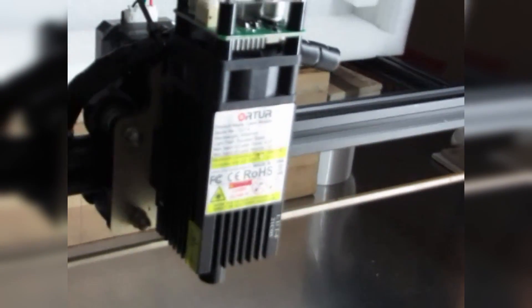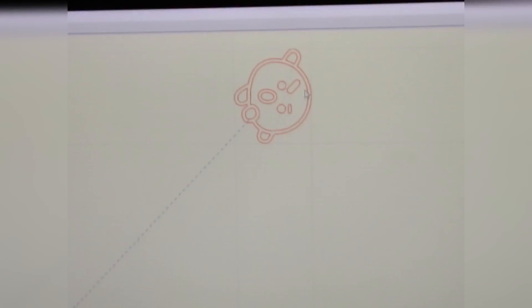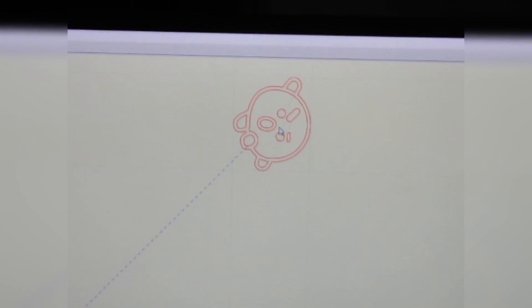Once I click the home button, the laser head goes to the home position. Now I don't connect the rotary roller yet. I'll bring the laser head to its position by clicking on the center of the image, so the laser head moves to that position — that is where I'll set up the rotary roller.